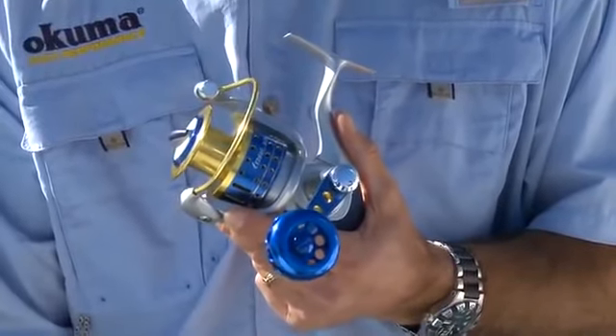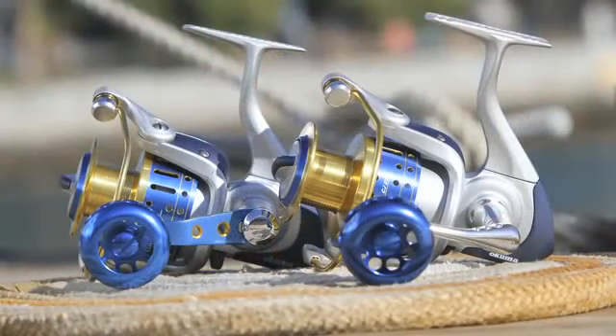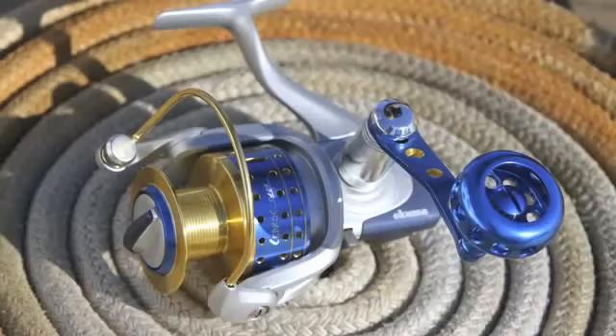Sadros spinning reels represent our dedicated saltwater spinning reel. Beginning with our elliptical oscillation system, this system works as a two-speed transmission, giving you very even line lay and extreme durability in your gearing system.